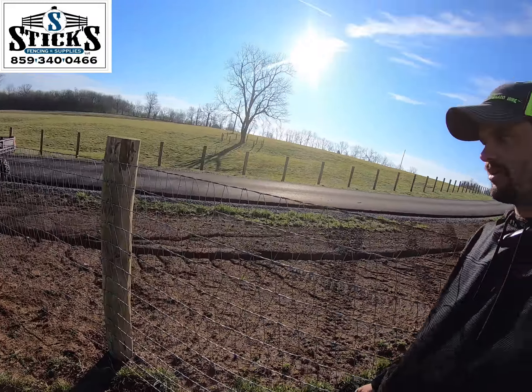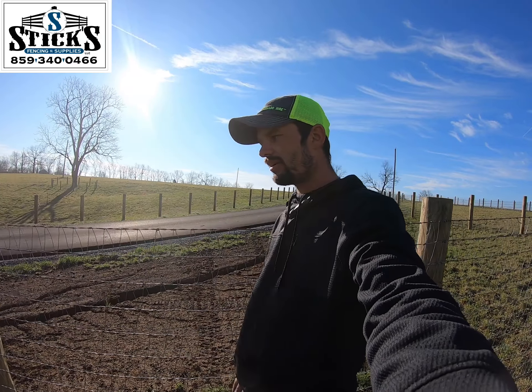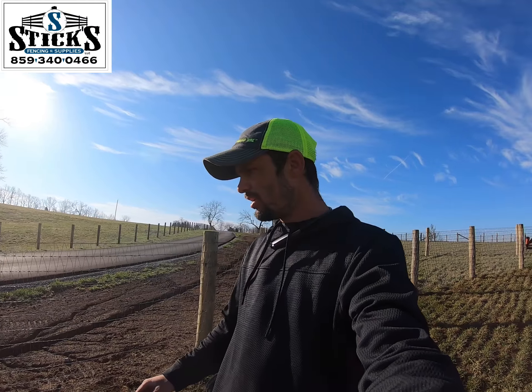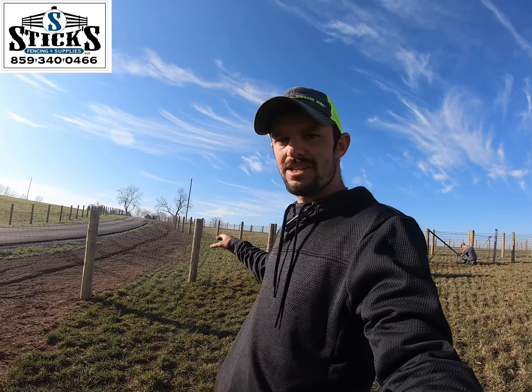As you can tell, this curve is nice and tight. It's not too tight where it's going to pull all the staples out, but it's tight enough to last the lifetime of at least the post. I hope this video helps you guys on stretching curves with V-mesh. V-mesh is kind of a pain in the butt — it doesn't like hills really well, so you've got to really manipulate how you pull.